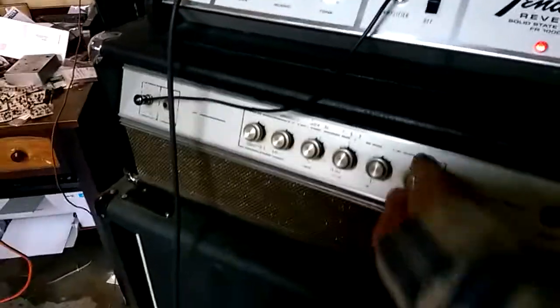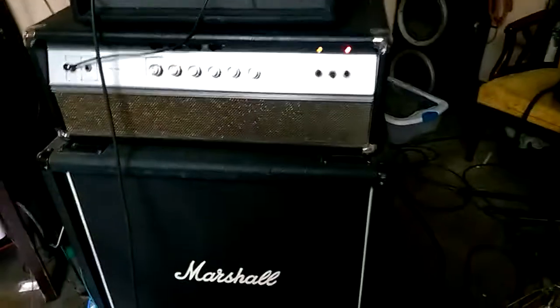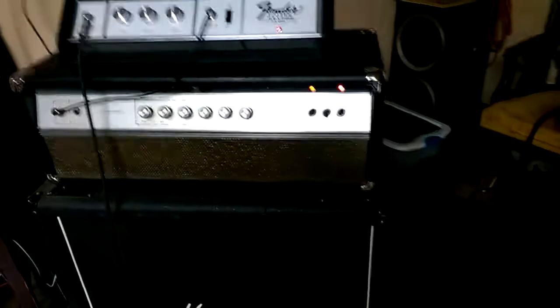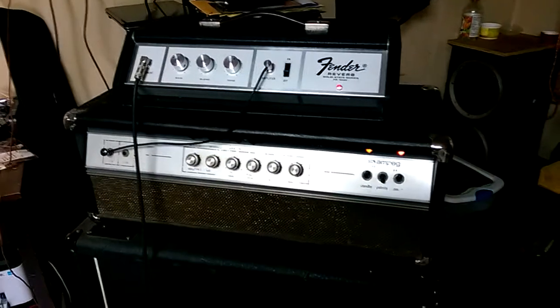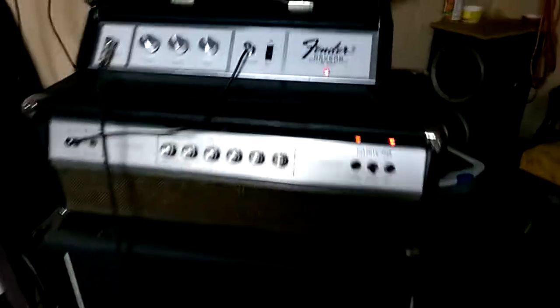Here's what the factory reverb sounds like on a V4. Let's crank it all the way. And the Fender.